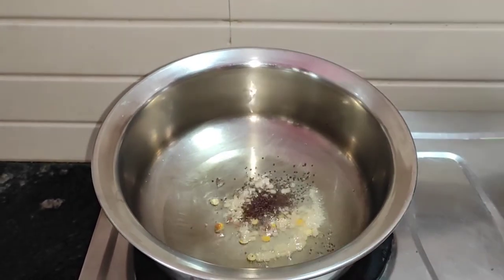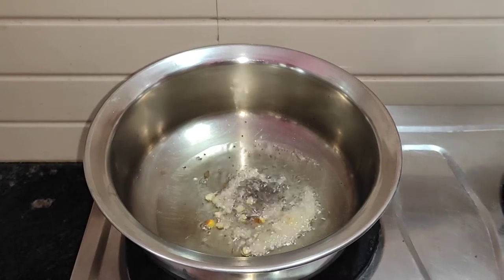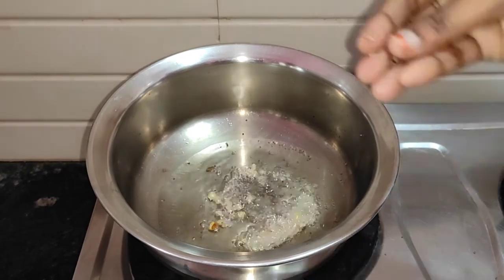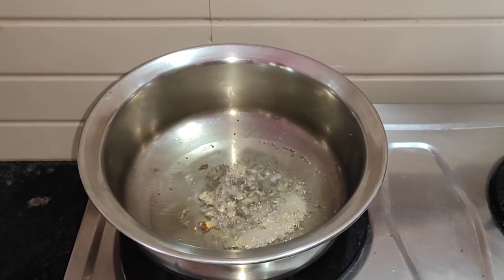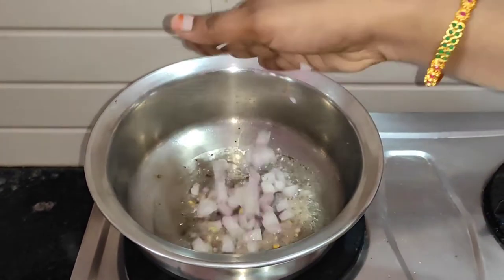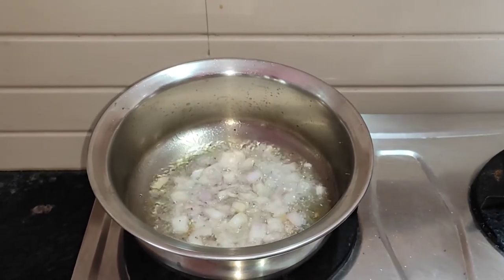Let's fry this. I am going to fry it a little bit and adjust it to medium size. I will cut the onion and add the onion in.